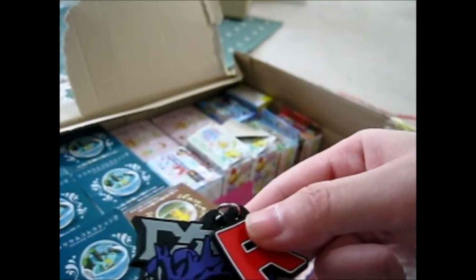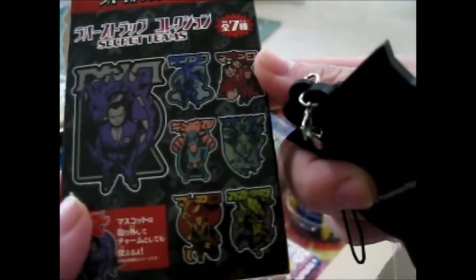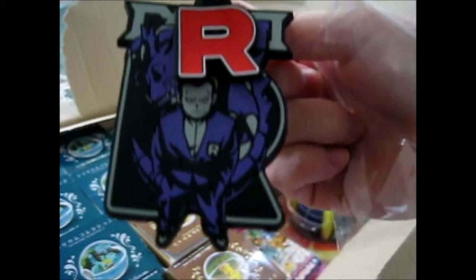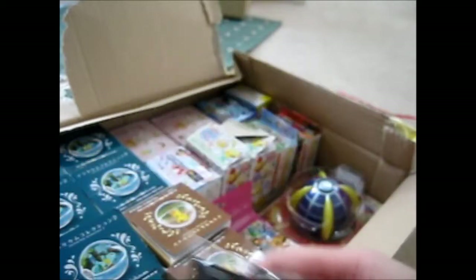Out of all of the bad guys, I think Giovanni and Team Rocket are the best — it's because it's the original one, and he's just cool with his Persian. Persian should have been his main Pokemon, but he doesn't really fight with Pokemon as his main — it's more of a pet than an actual fighting one.